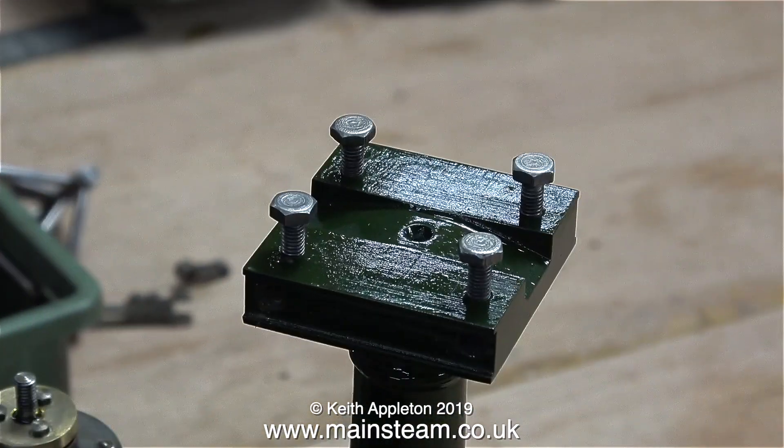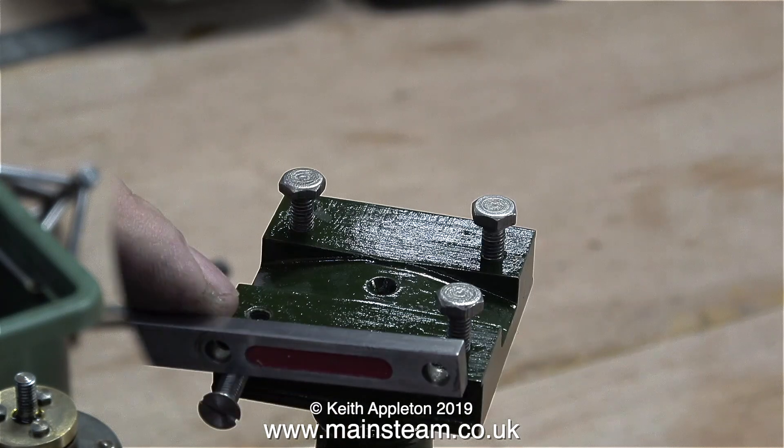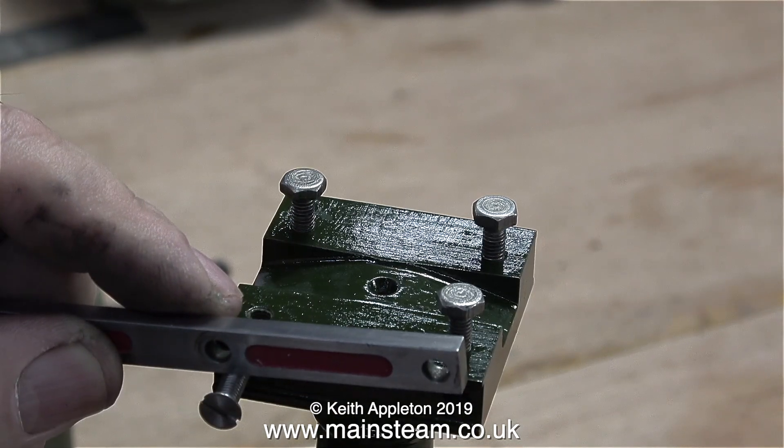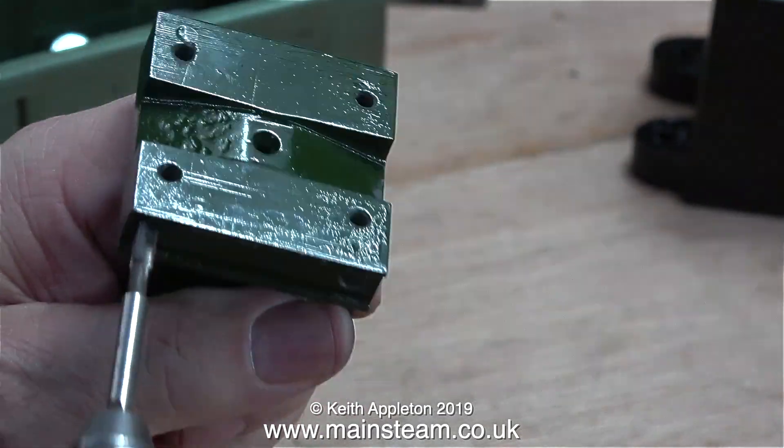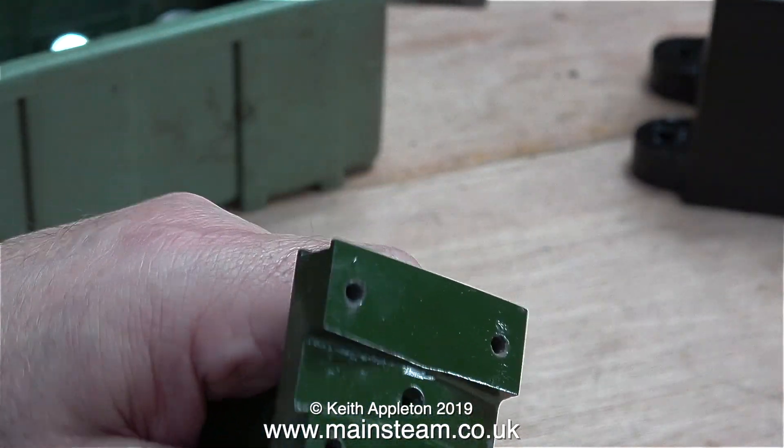The threads in the main column are stripped, so I'm going to have to do something about this. I don't like bodging anything. I could just fit the bolt with some Loctite, but that's not the answer. The answer is to drill the hole a lot deeper and re-thread the hole a lot deeper.